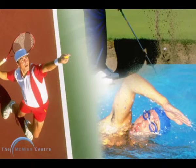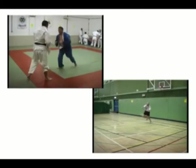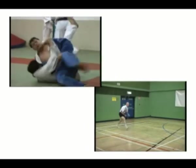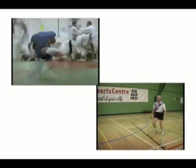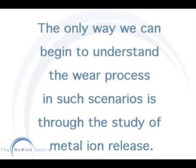It allows the hip to move freely without barely any friction, which is ideal for high impact activities. But if the wear rate is extremely low, how is it measured? The only way we can begin to understand the wear process in such scenarios is through the study of metal iron release.